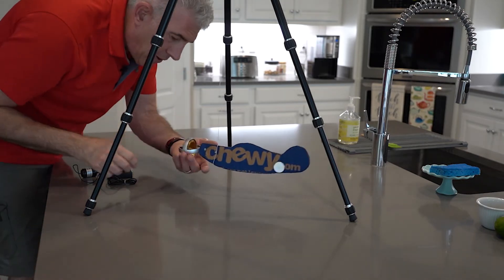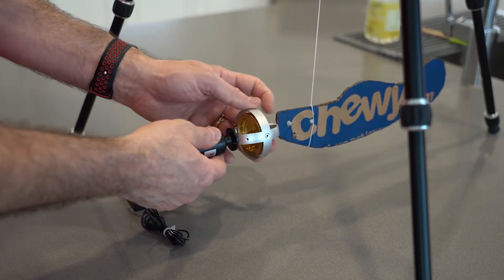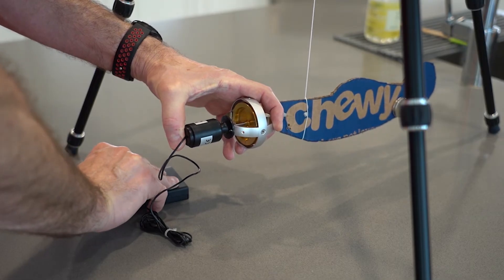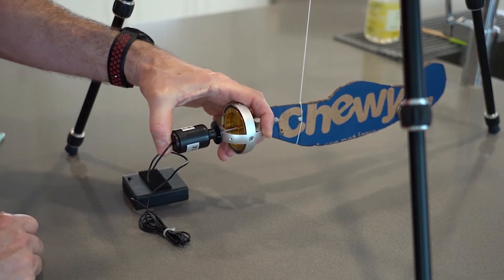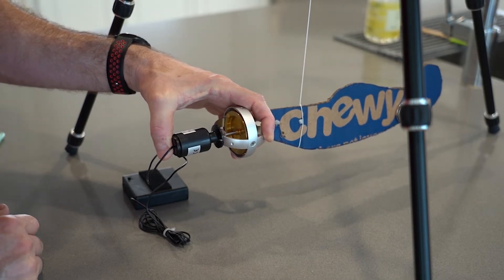Alright, let's start the gyroscope. I'm just going to attach the motor to the gyroscope and power it up. Can you hear that? Sounds like a jet engine coming up to speed, doesn't it?